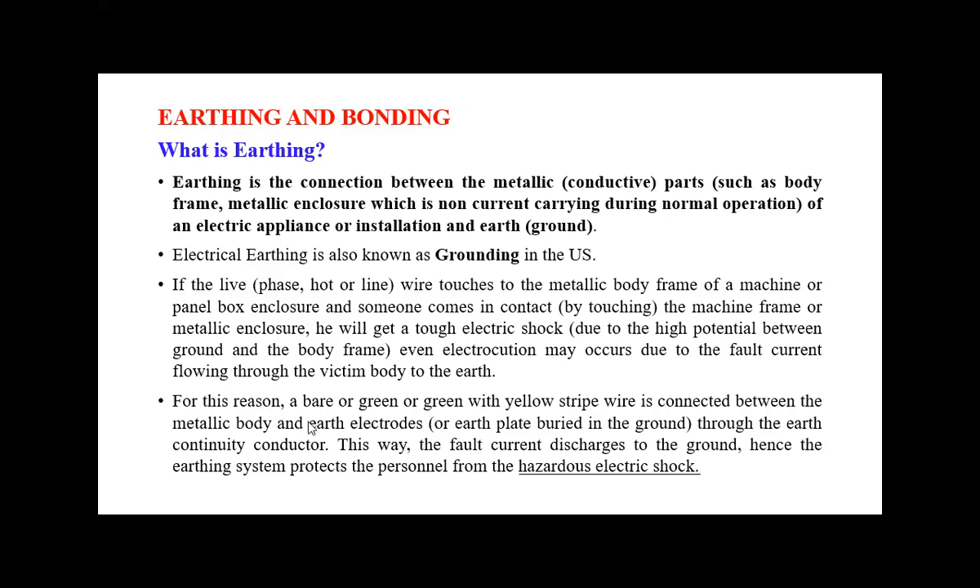For this reason, a bare or green or green-with-yellow-stripe wire is connected between the metallic body and earth electrodes. These wires are connected to the electrical appliances to the earth as a continuity conductor. This way we can discharge fault current to the ground, and hence the earthing system protects personnel from hazardous electric shock. This is one of the main reasons we must go for earthing or grounding provision.